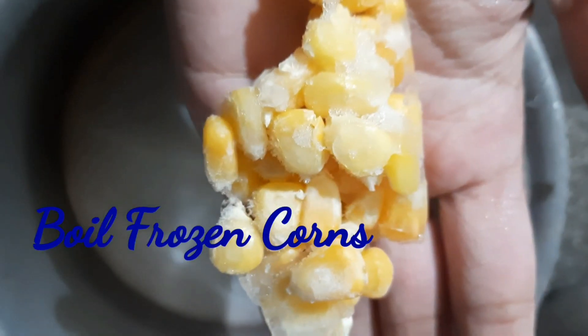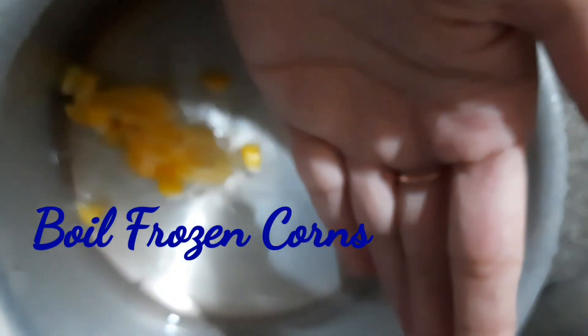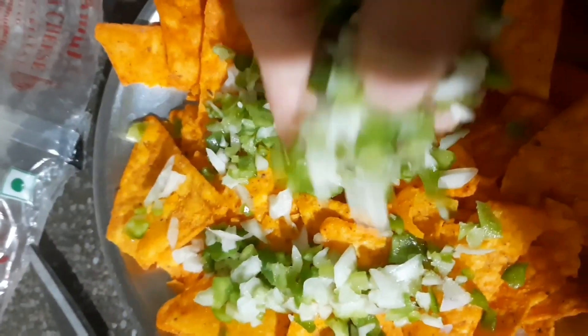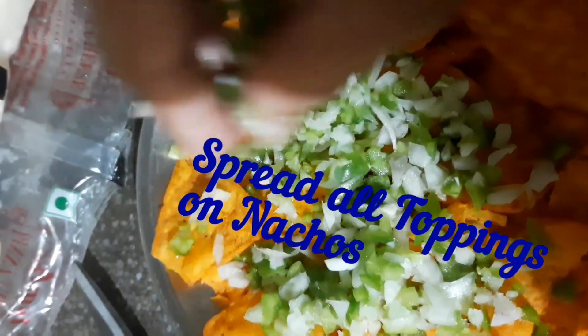Now finely chop all the veggies. Put the frozen corn in hot water, place nachos in a plate, and spread all the toppings on the nachos.